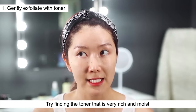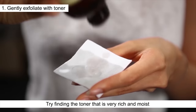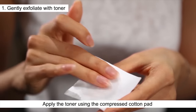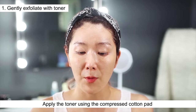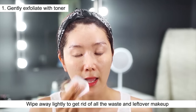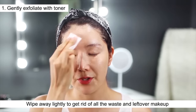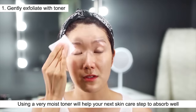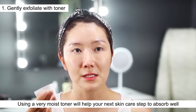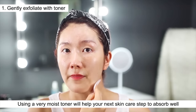The first step is toner, and you want to choose a toner that is very rich and moist — this one is really mild. I'm going to use the toner on a compressed cotton pad and just wipe away lightly to get rid of all the dirt and leftover makeup on your face. I love the fact that if you use a toner that's very moist and essence-like, it's really great for the next steps and helps absorb those products much better.